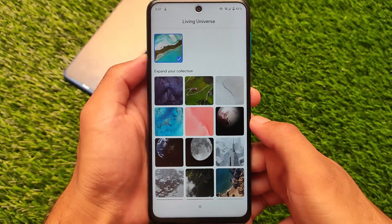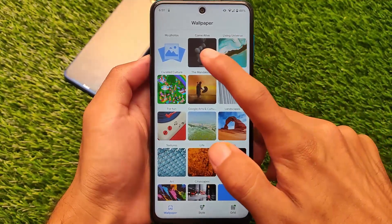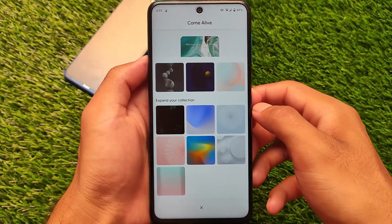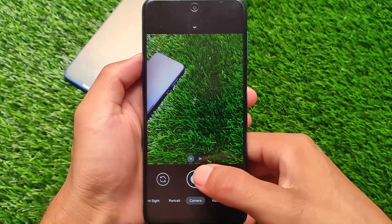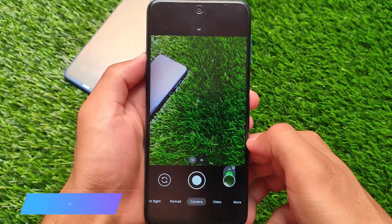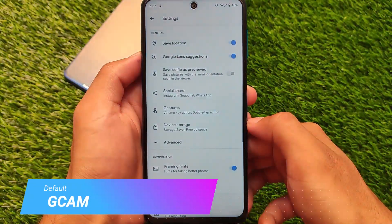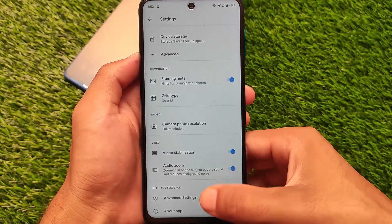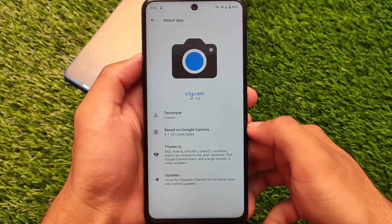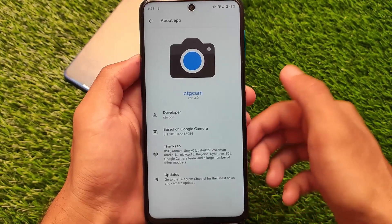The battery backup and performance are just great. In terms of the wallpaper section, it comes with all the live wallpapers from Pixel 5, and these pixel wallpapers look quite good. In terms of Google Camera, it comes with Google Camera pre-installed — this is the default camera here called GCam. It's not GCam Nikita, GCam BSG, or anything else.